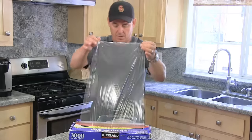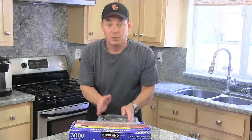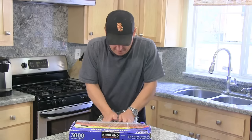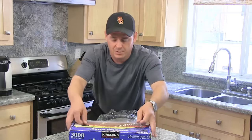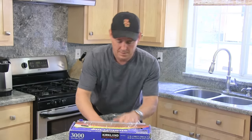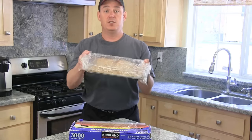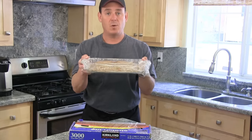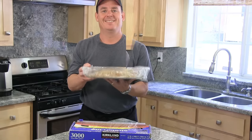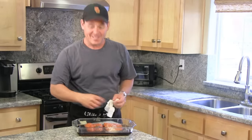I'm going to wrap it in plastic wrap — I do two layers — and tuck the plastic wrap down around it to try to get as much air out as possible, then put one more layer on top. This goes into the refrigerator for eight hours or overnight. Some people say only four hours, but I really want this to cure for at least eight.